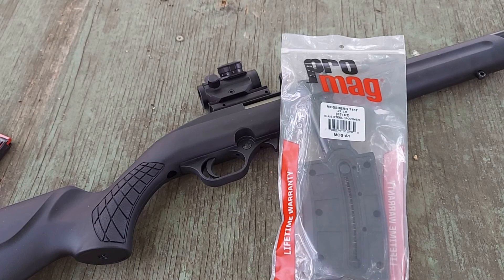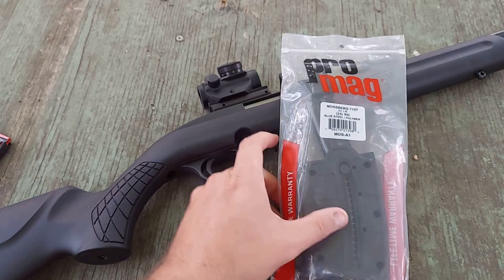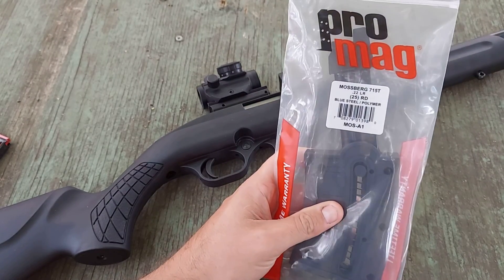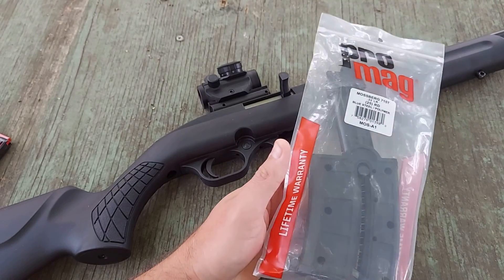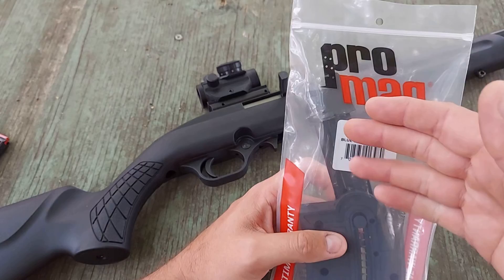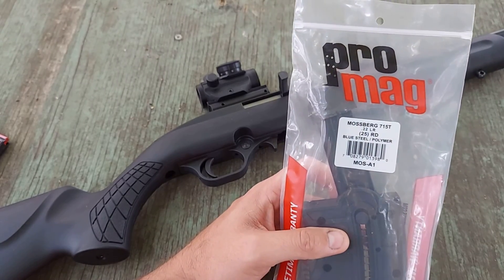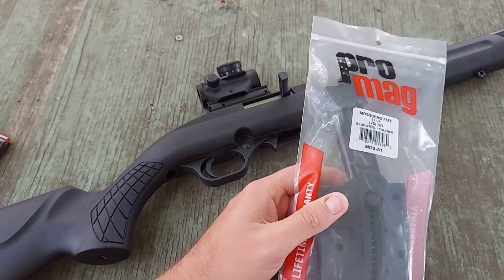Hey guys, welcome back to The Hyde. We are back out on the review bench today for part two of the ProMag 25 round magazine. If you remember back to part one of this video, we couldn't even get this magazine to load the advertised 25 round capacity. So I did reach out to ProMag.